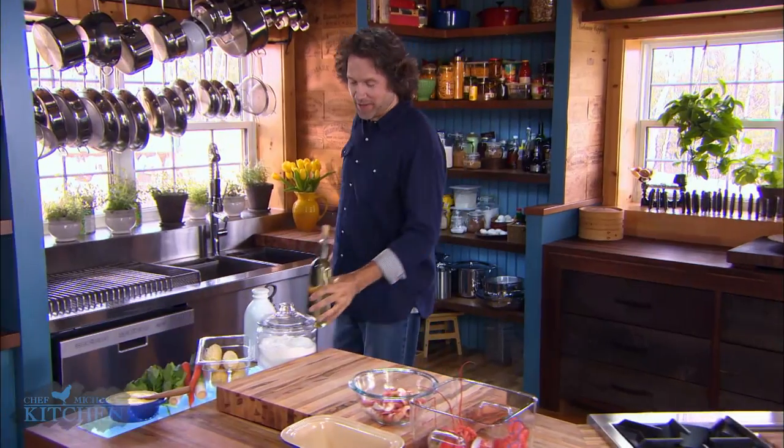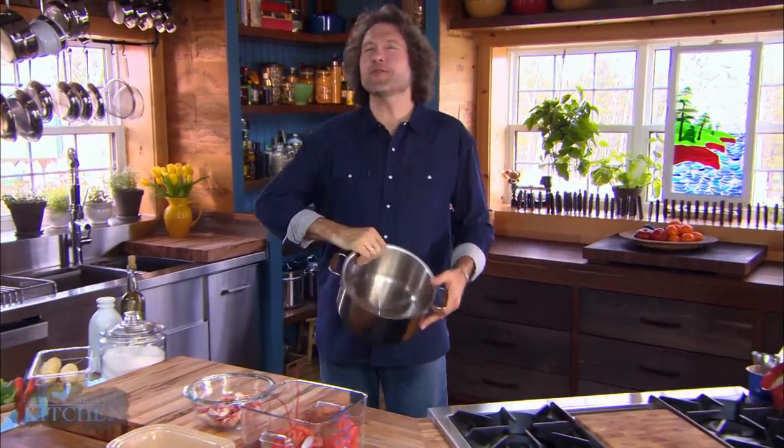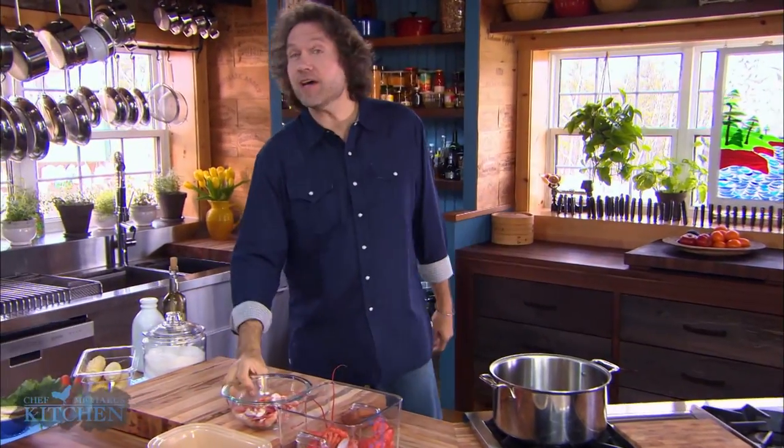On Prince Edward Island, the only thing we take more seriously than potatoes and lobster is our chowder. I must cook up a hundred batches a year, although it's not every time that I get to stir lobster into the works.